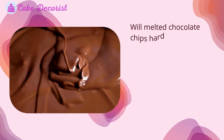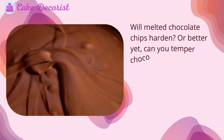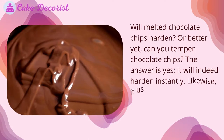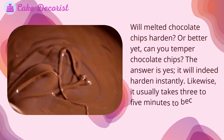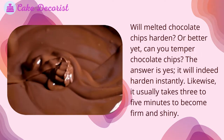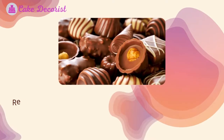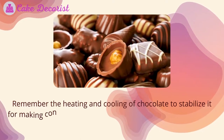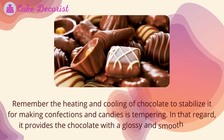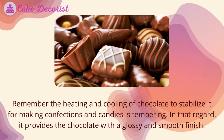Will melted chocolate chips harden? Or better yet, can you temper chocolate chips? The answer is yes — it will indeed harden. It usually takes three to five minutes to become firm and shiny. Tempering is the heating and cooling of chocolate to stabilize it for making confections and candies, providing the chocolate with a glossy and smooth finish.